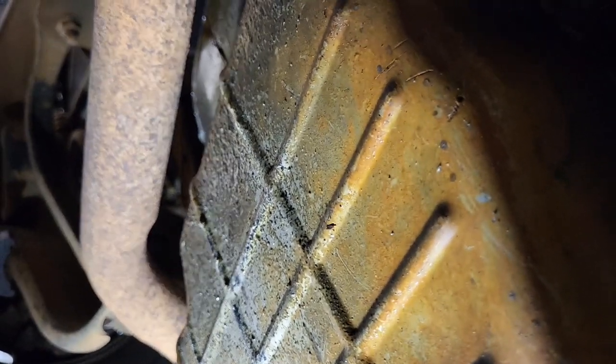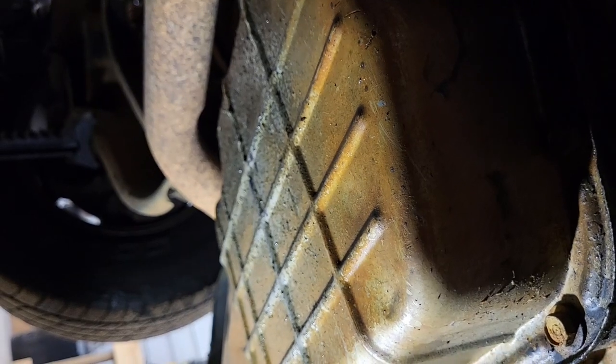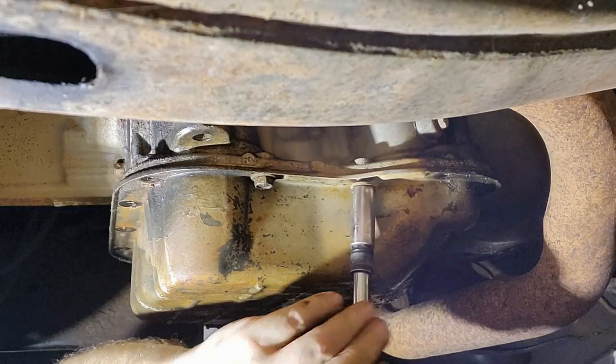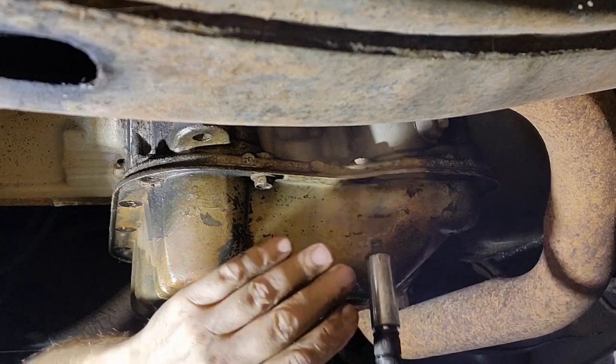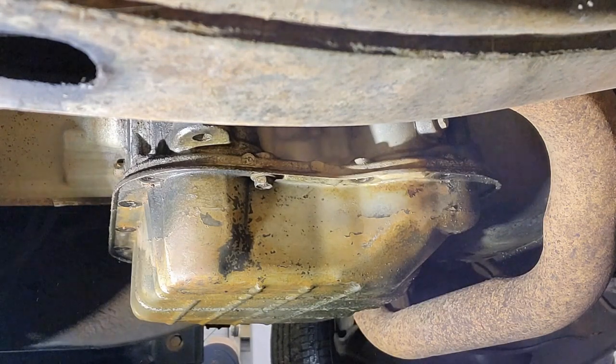The first thing I need to do is get the pan off. I'm going to pull the bolts except for two on either side, then loosen up one side and start to remove the other side, letting the pan slowly angle down to control the fluid coming out so I don't have a big mess.